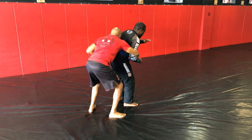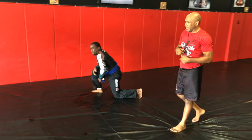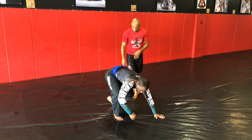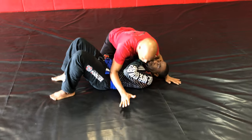As you can see, that arm drag leads to so many things you can do. Now we're on the ground, and now you can get a little bit closer. So, attacking the back from here.